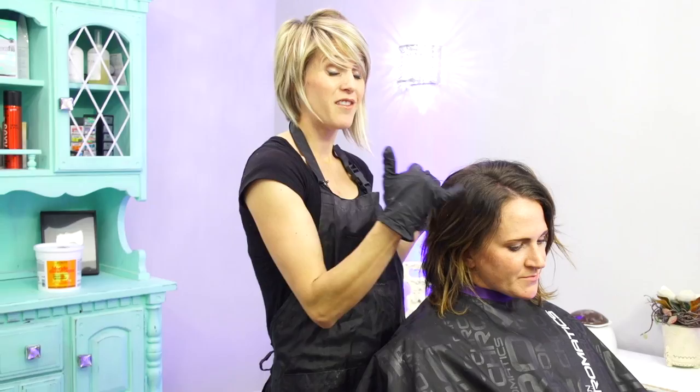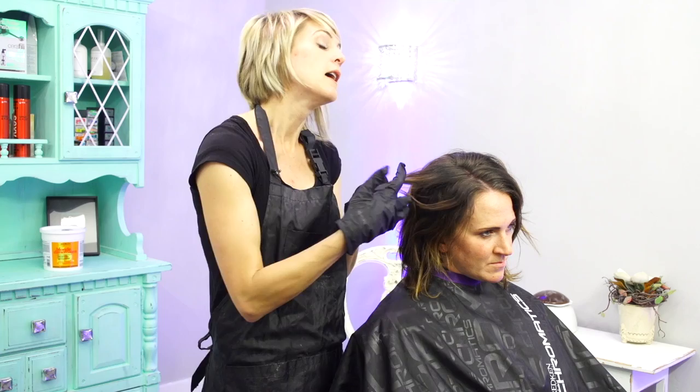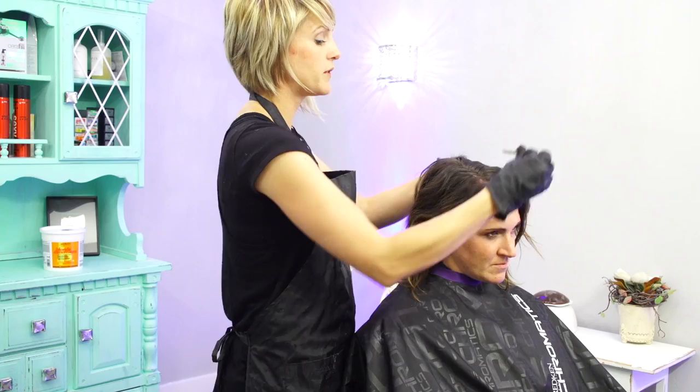If we want to do vibrant red and not have a band of dark right here, we have to get rid of that. I mixed up a 40 volume bleach with Olaplex — this is the Blonde Dimensions Redken. I'm going to paint anything dark and bring it down into all the ends because I want to brighten up these ends from caramel to bright blonde. Then we'll see what we do with that after — I want the highlights to be a really vibrant red, like a Pravana bright red.